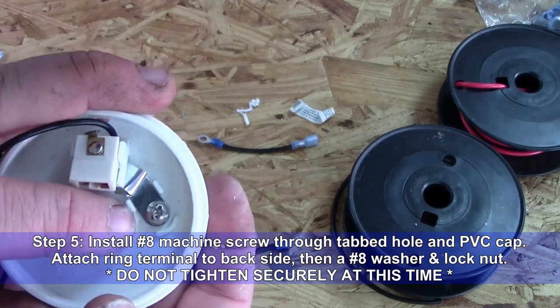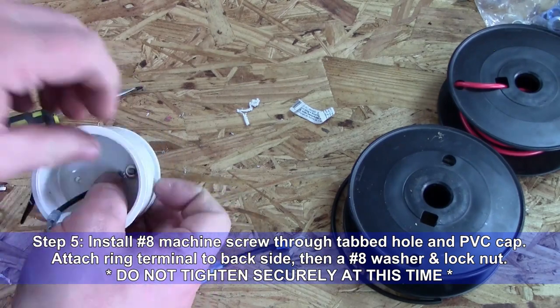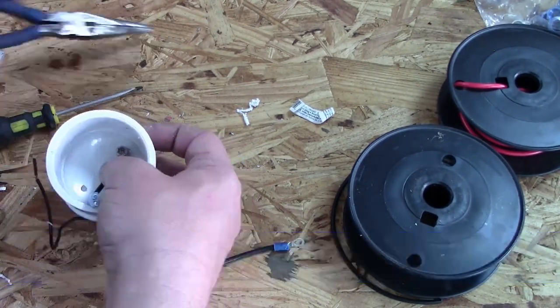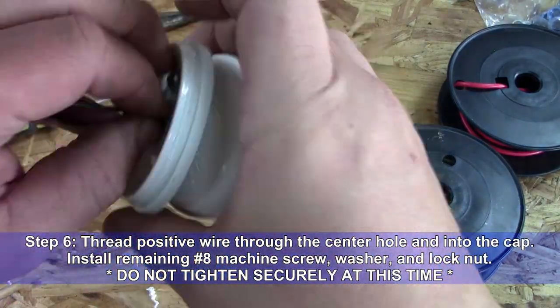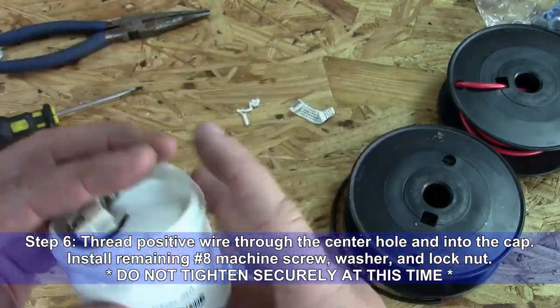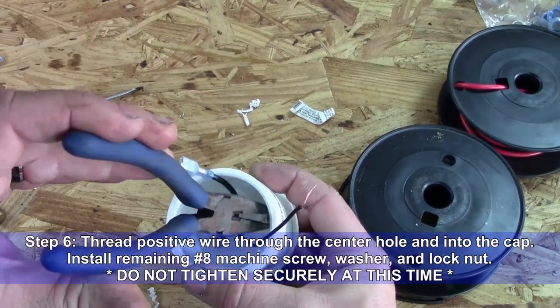Step 5: Install a number 8 machine screw through the tabbed hole in the PVC cap. Attach a ring terminal, then a number 8 washer, and then a lock nut. Tighten, but do not tighten securely at this time. Step 6: Thread the positive wire through the center hole and into the cap. Install the remaining number 8 machine screw, washer, and lock nut. Still do not tighten securely at this time.